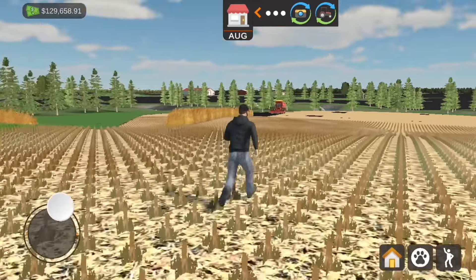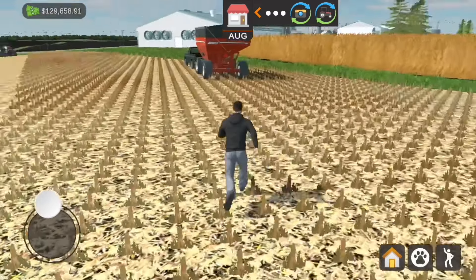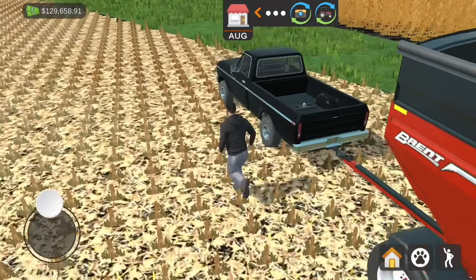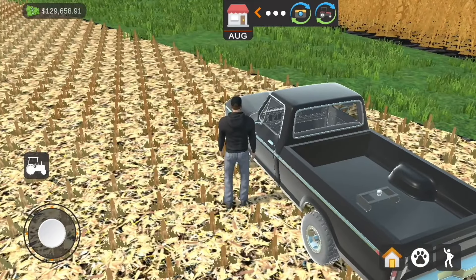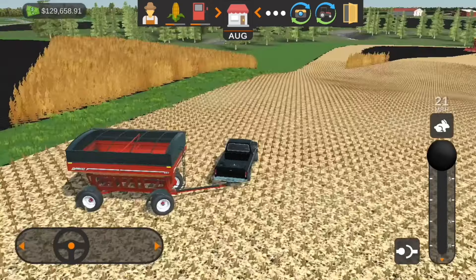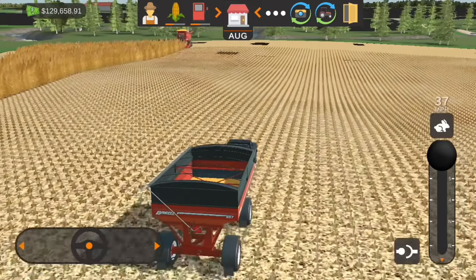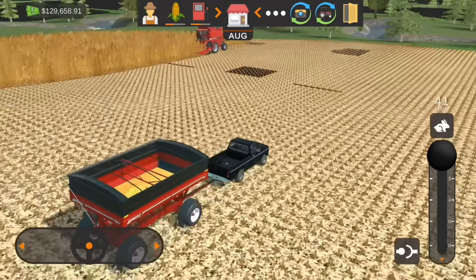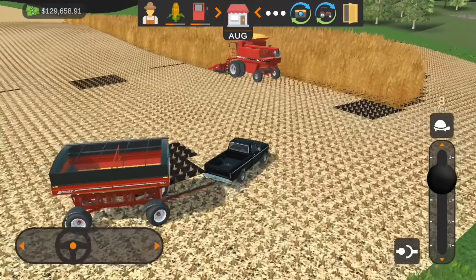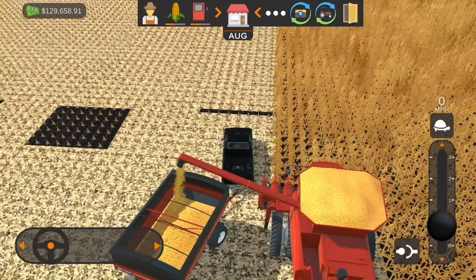Hey, what's going on everyone, Model Deer Farmer back with you today on American Farming. Looks like our combine's full, so we better go take care of that. I'm gonna hop over into our pickup truck quickly with the wagon, get in there, fire it up — lots of lag to start off the video. We'll head on over to unload the combine; looks like there's not too much left on the field, maybe one or two more grain tank loads.